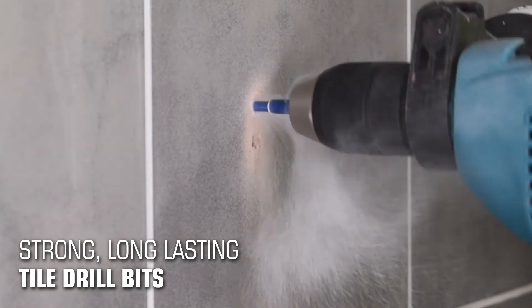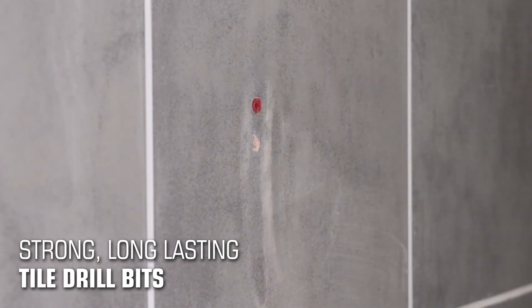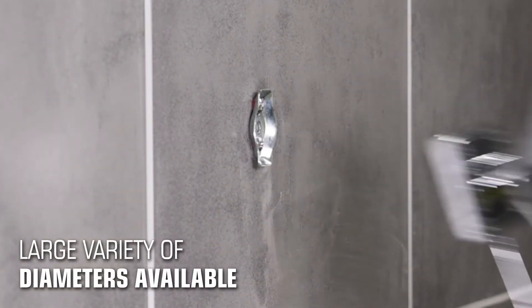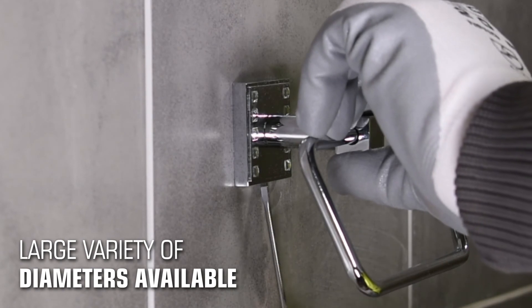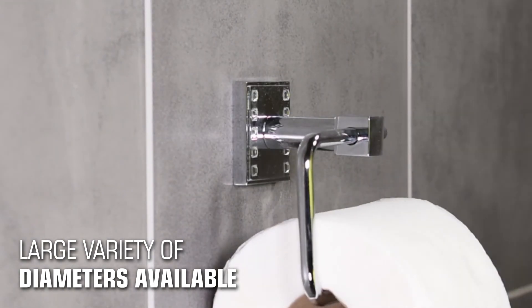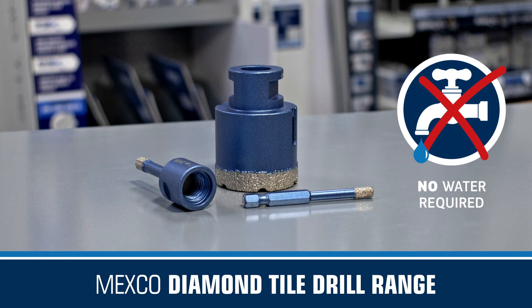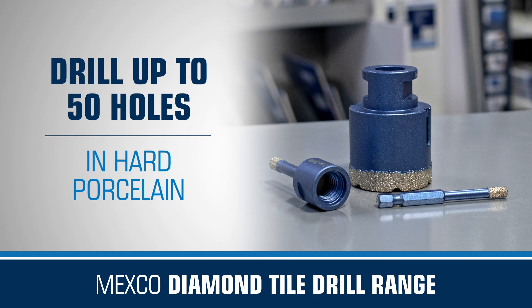This microscopic difference and the mechanics involved have a profound impact when choosing a Mexico diamond tile drill over others on the market. Mexico tile drills are split into three distinct groups, with a full range of diameters available to combat the most common drilling and fitting jobs. They do not require water and are self-cooled. If used correctly, they can drill more than 50 holes into ultra-hard materials such as porcelain.